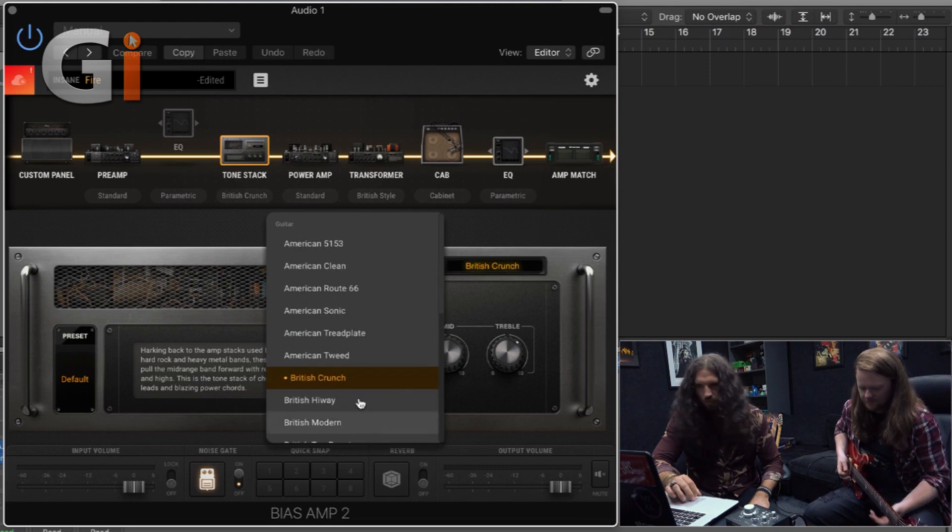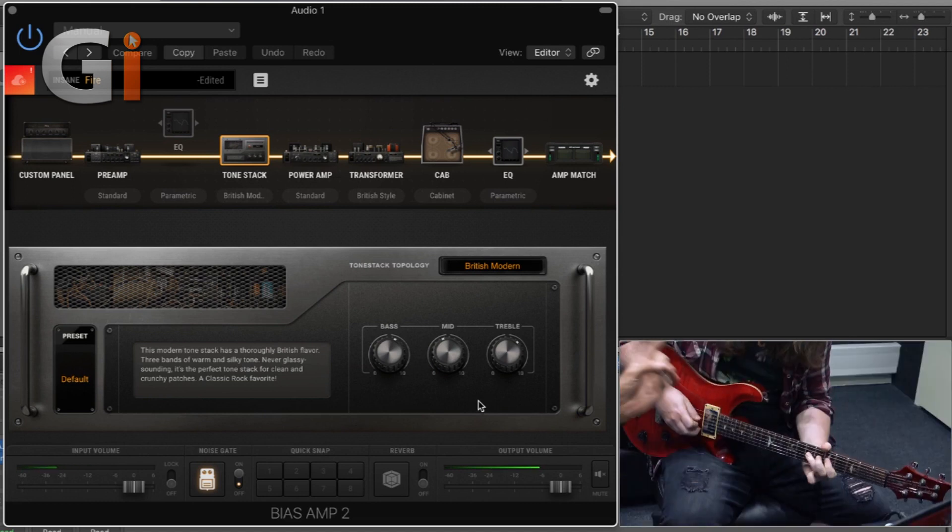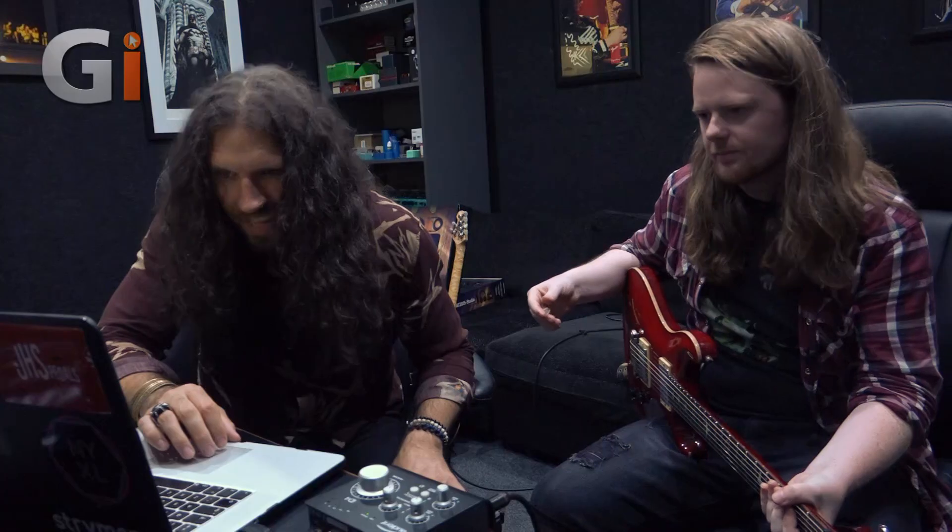At the minute it's German Fireball. I'm going to switch that out for, just as a guess, either British Crunch or British Modern. Let's start with Crunch. If you just play, I'll switch it out as you're playing and you just give me your feedback. [Guitar playing] Yeah, let me hear the other one again. Let's try British Modern.